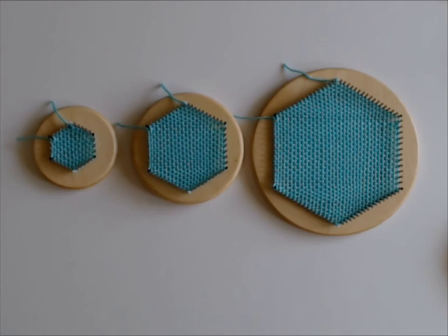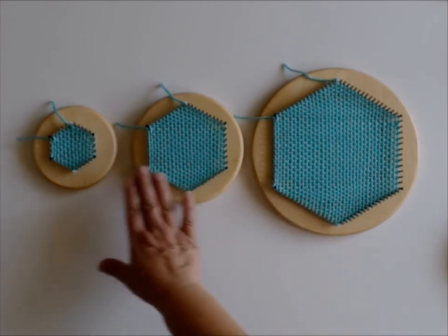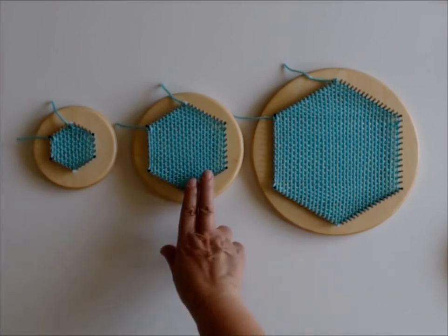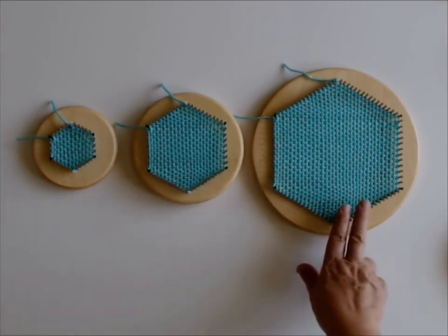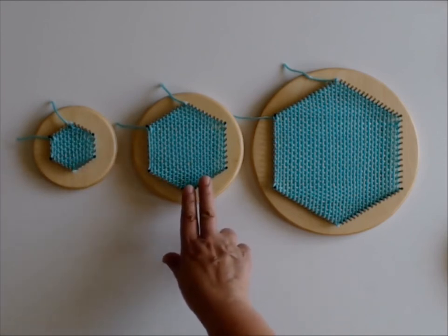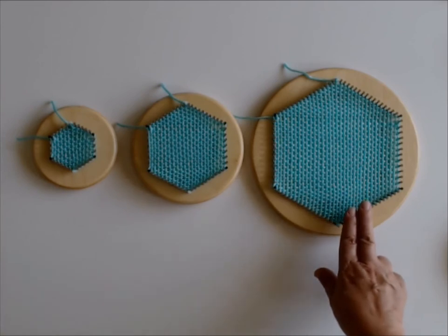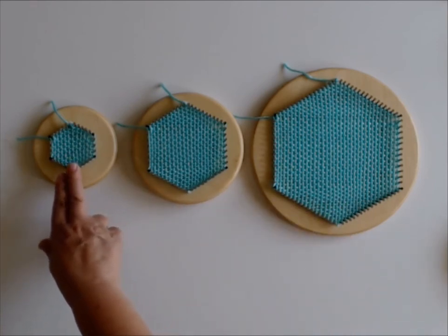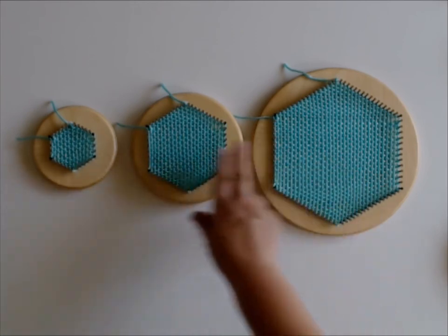Each loom has its own purpose. These three looms will also scale — a lot of the designs you have seen with the original Turtle Loom, you can make bigger with the Texas Turtle, or make smaller with the Tiny Turtle. For example, you have seen the amulet pouch: if you use the Texas Turtle it will actually be a bigger pouch, or you can make a smaller pouch for a doll size. Sizing is a big issue, and in the future you will see a lot of designs where the different sizing plays a role.